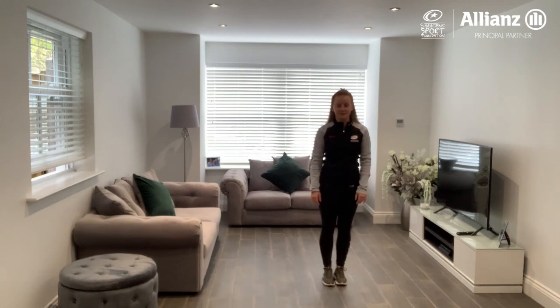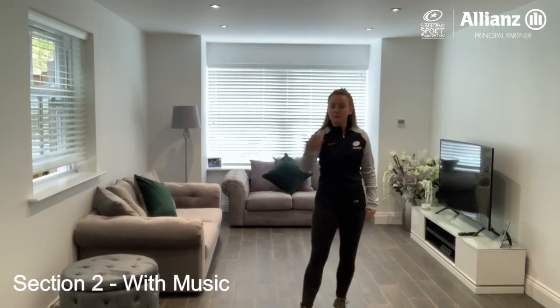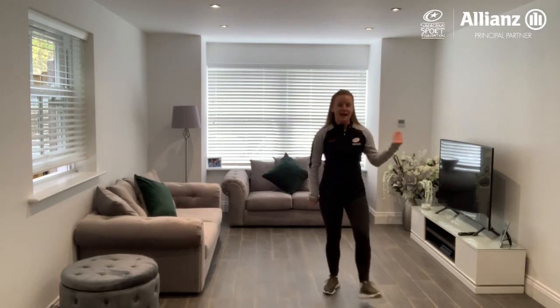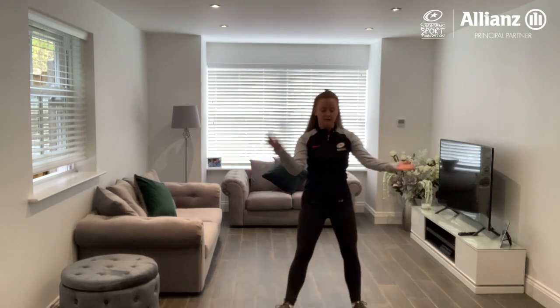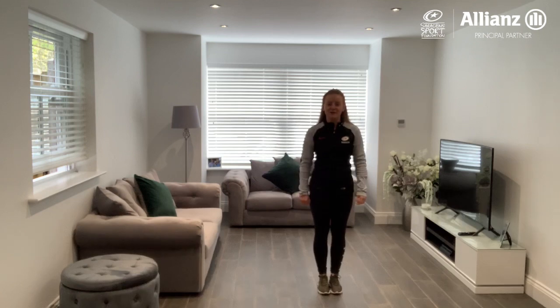Let's try that with the music. Section two. Ready? Start from right forward. Ready? Five, six, five, six, and heel. And back. And back. Good job. Let's try again. Five, six, seven, heel. Good job. And back. Good job. Well done.